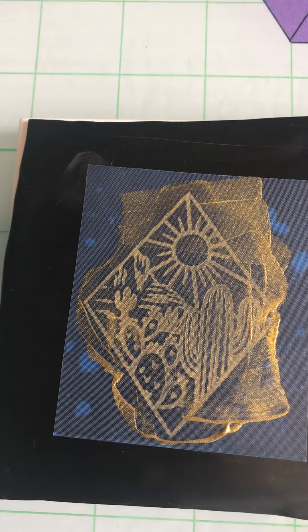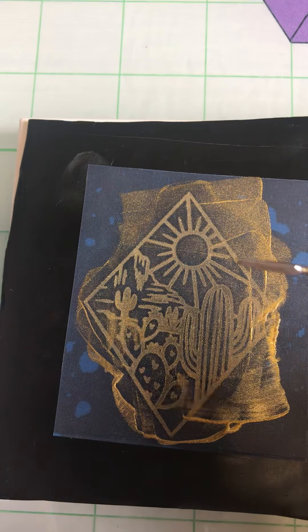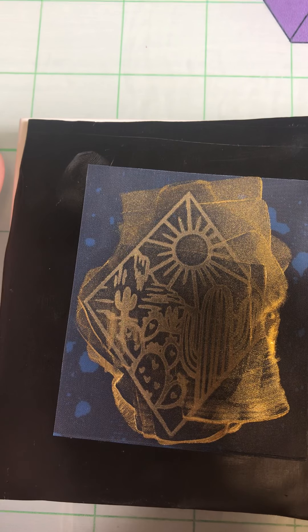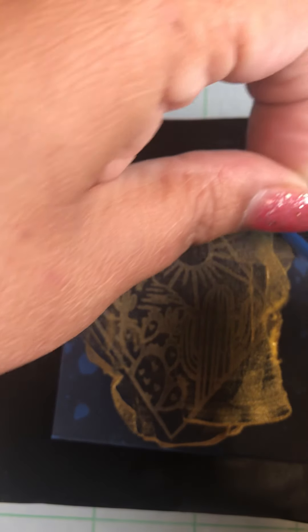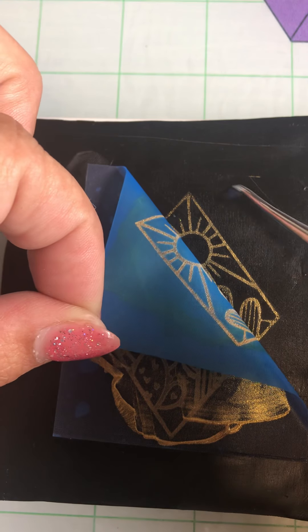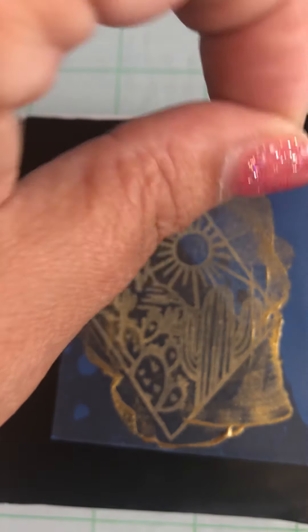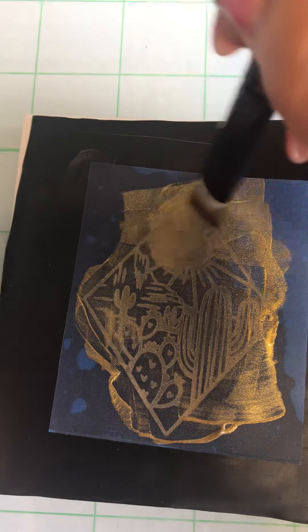I'll get one of my little tools — these little tools are awesome. I got these at Blueberry Beads; there's a whole set with all different kinds. It's really nice for being able to lift stuff up or poke little tiny holes. You can peel it back and see — like right up here I can do a little bit more. Just give it an extra little brush to make sure the paint got all the way in.